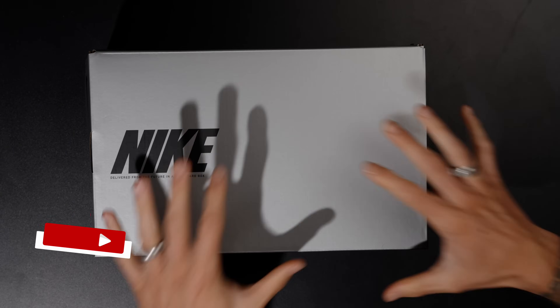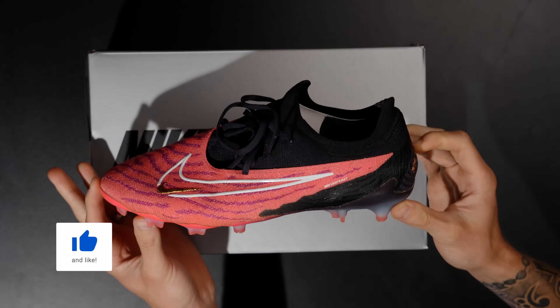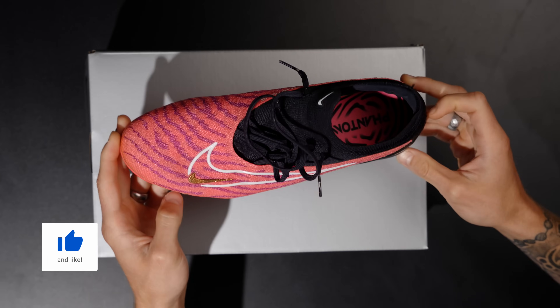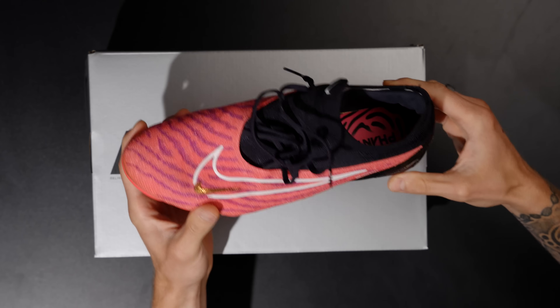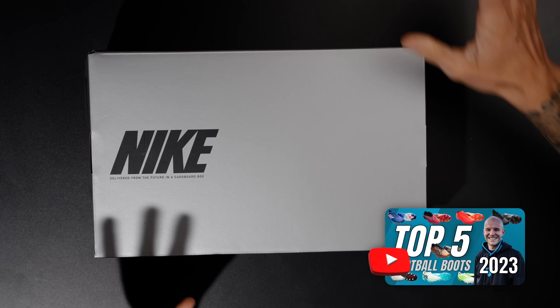This is the Nike Phantom GX2, which is the successor to the GX1. I own many pairs of the GX1, which was one of the best football boot launches — in my opinion, the best of 2023. Absolutely sensational football boot.